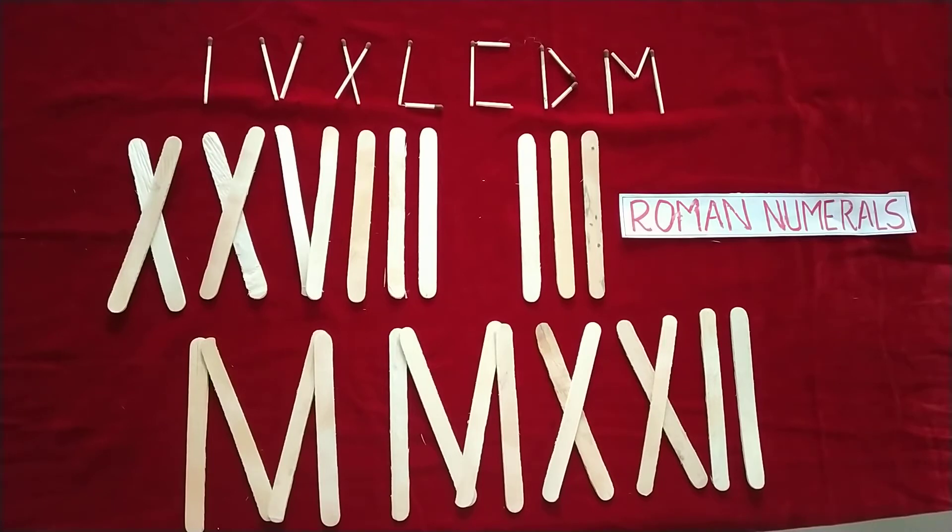This way you can give assignments to students — ask them to write down today's date or their date of birth using matchsticks or ice cream sticks, using Roman numerals.